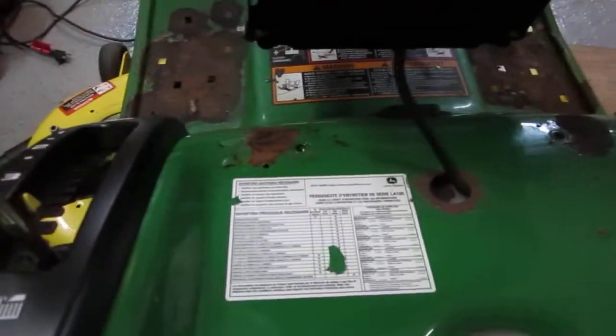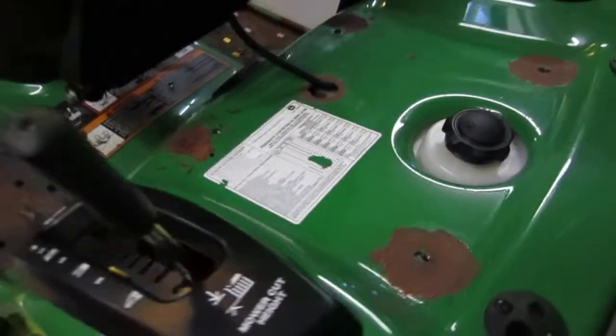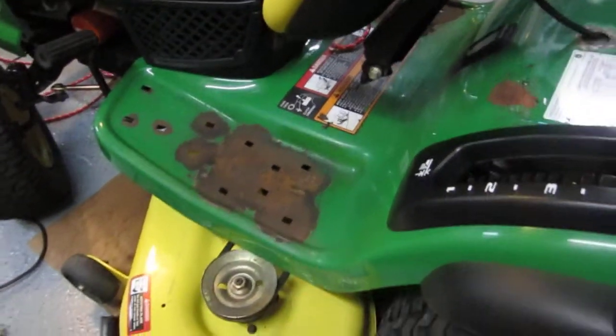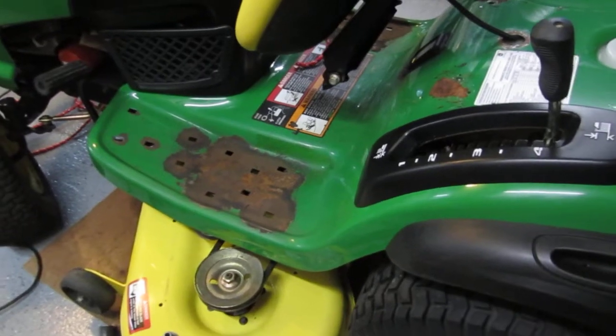It was quite nice of John Deere to make it so easy for us to vacuum up our tractors. Honestly, I bought this tractor brand new, I've used it for a couple of seasons, it has less than 60 hours on it.